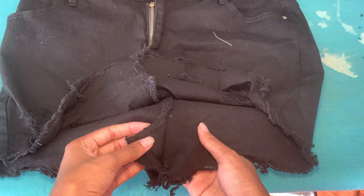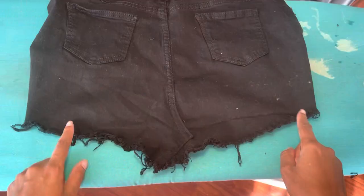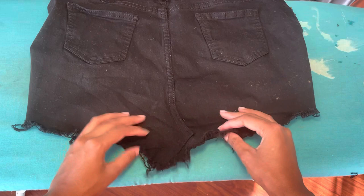Here is the inside of the skirt. Now if you want, you can go ahead and cut that off or hand stitch it. I'm just going to leave it, so do how you please.